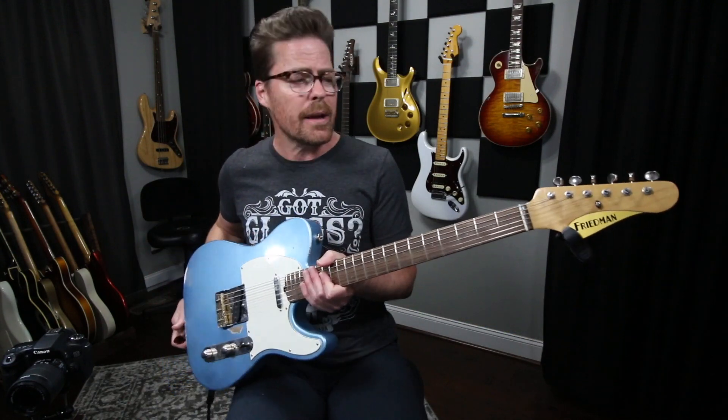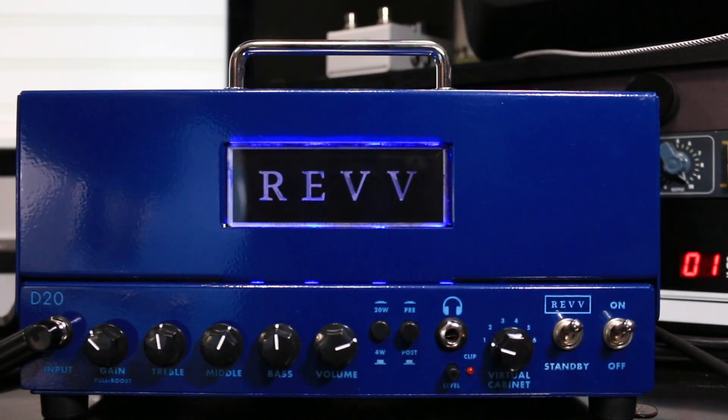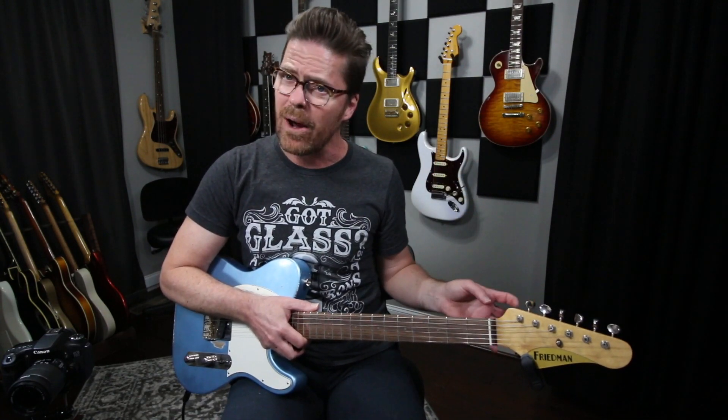This is a Friedman Telecaster style guitar. It has Friedman pickups in it. They're pretty vintage in nature, they're not super hot — they're actually fairly low output. I am using my personal Rev D20 amplifier. I'm running it direct, using the stock virtual cabinet in that first position, which is a 4x12 cabinet with a Royer 121 and 57 mic combo.